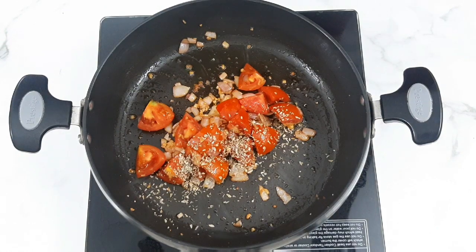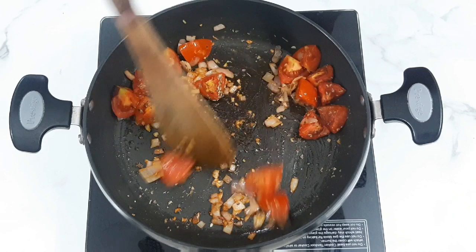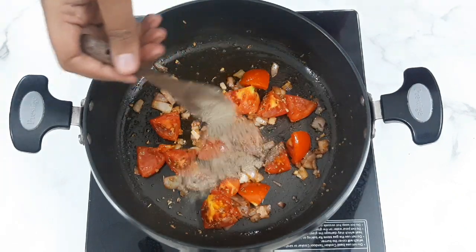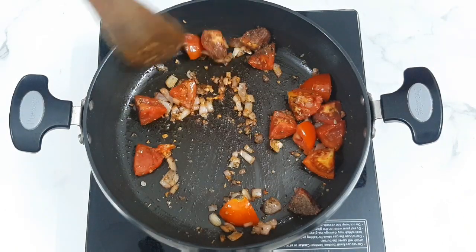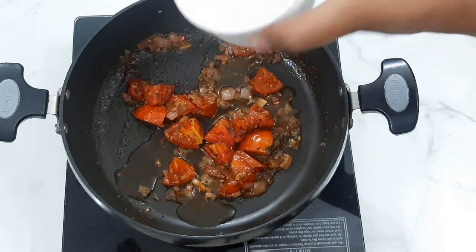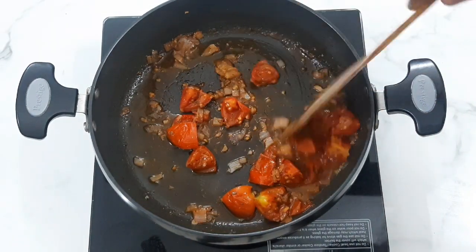Add Italian seasoning — 1 tablespoon of Italian seasoning. Add black pepper powder to the spice. Add the tomatoes to the top and cook on a medium flame.